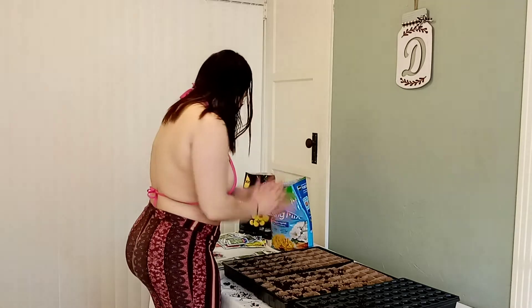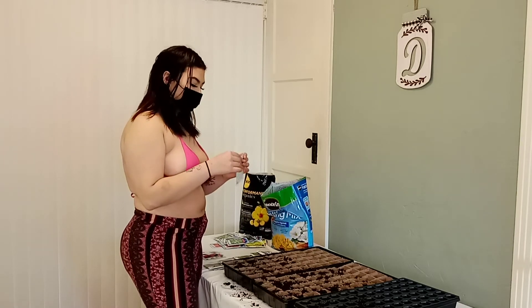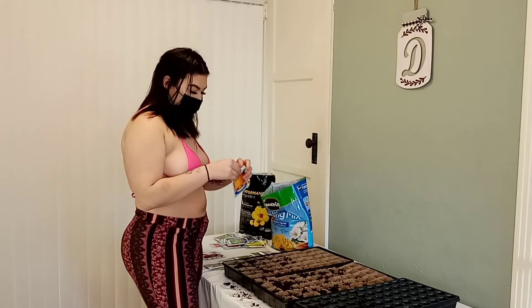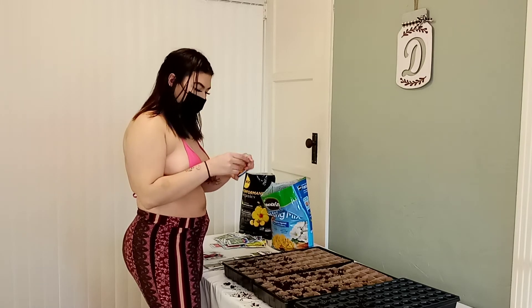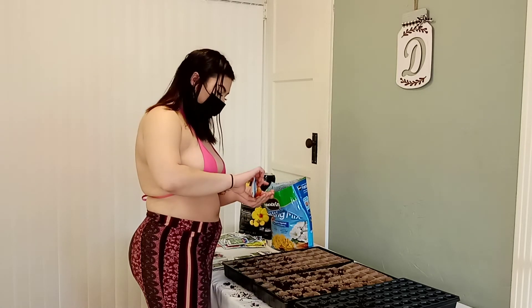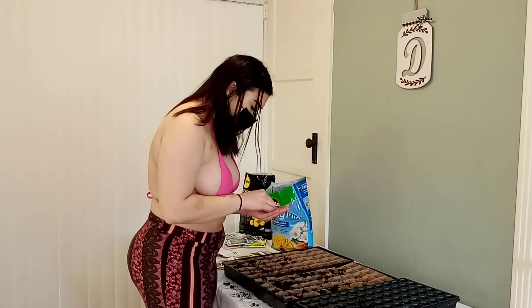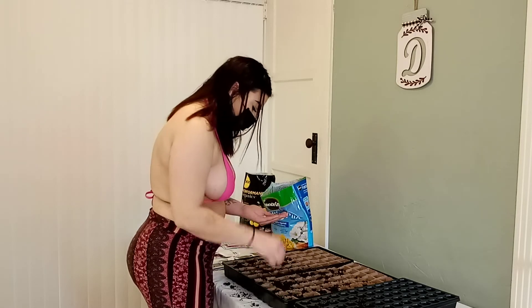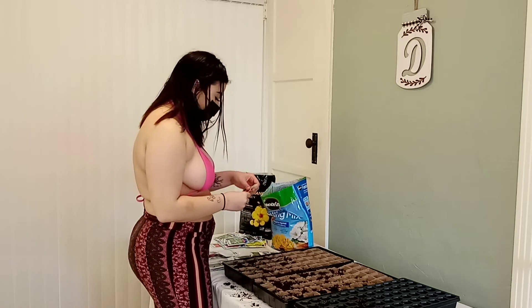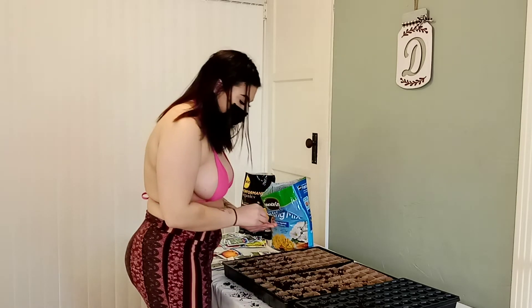Okay so let's do some pumpkin. Opening this up — we're just gonna rip it. Take a few seeds, place some pumpkins. I'll do a few more pumpkin.